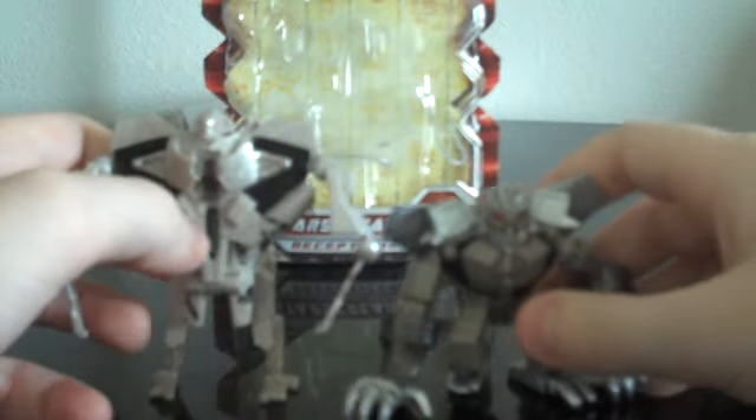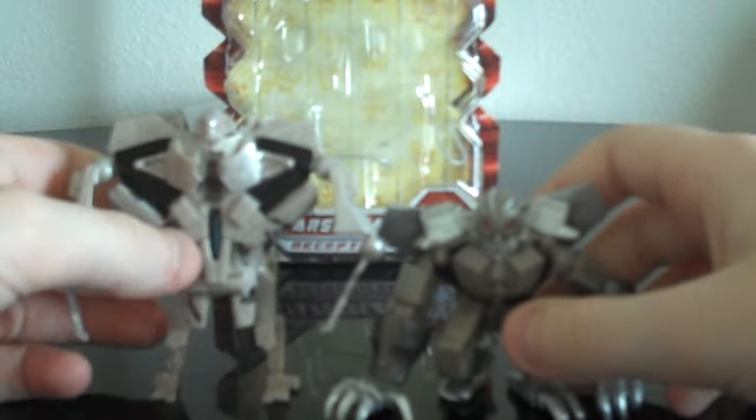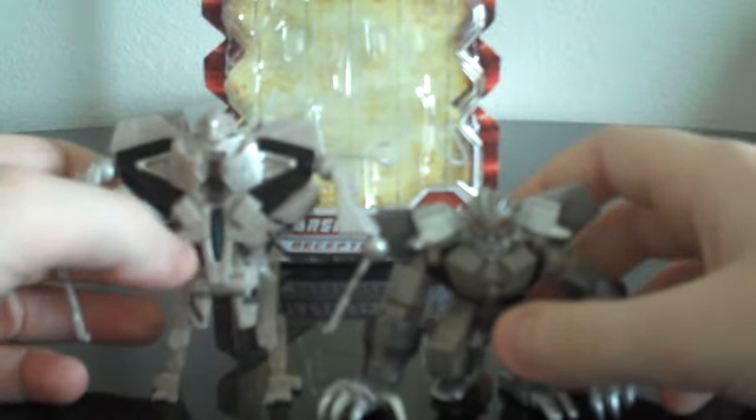For size comparison, here we have him next to the Robot Heroes Starscream — he's a little bit taller than him. And we have him next to the first movie Legends Prime. This is actually Netwatch Prime, as you can see. I think they're kind of out of scale, but they're about the same size.